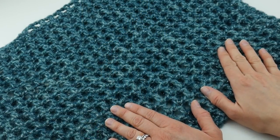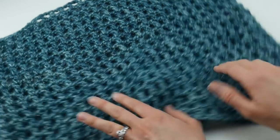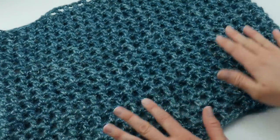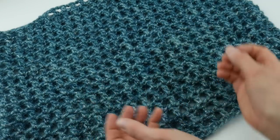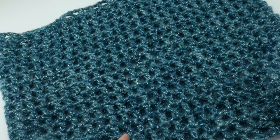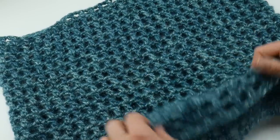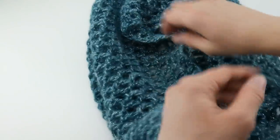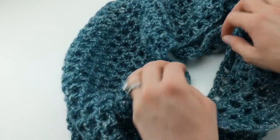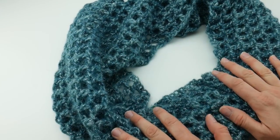Hi everyone, it's Jennifer from Fiber Flux. In this video I'm going to show you how to crochet the Ocean Shimmer Capelet Cowl. This is a really versatile piece — it's a really tall cowl that you can wear either as a traditional cowl, just scrunched around your neck, or because of its height, you can pull it down around the shoulders and wear it as a trendy little capelet topper. If you open it up you can see it has a really pretty mesh and a nice drape to it, so it's a piece you can wear for multiple seasons of the year.